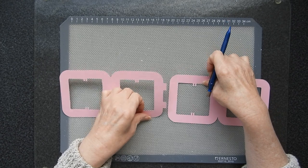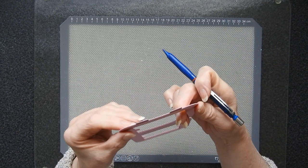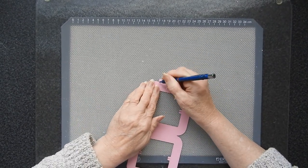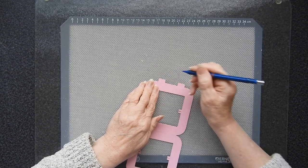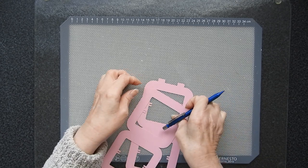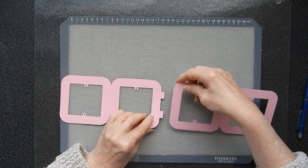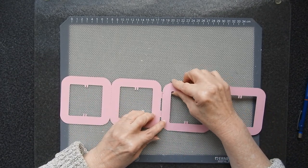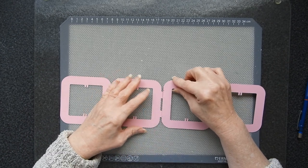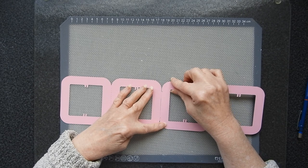First thing I need to do is to line these up like so, and I just need to put a little mark just there and just there to make sure that when I put these together I get them correctly positioned. It isn't difficult in the slightest but you don't want to do that — I know that's exaggerated but it's not going to be very good if you do. So you just want to be able to line those up.